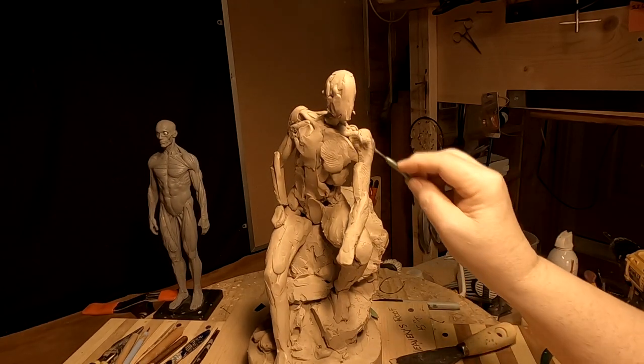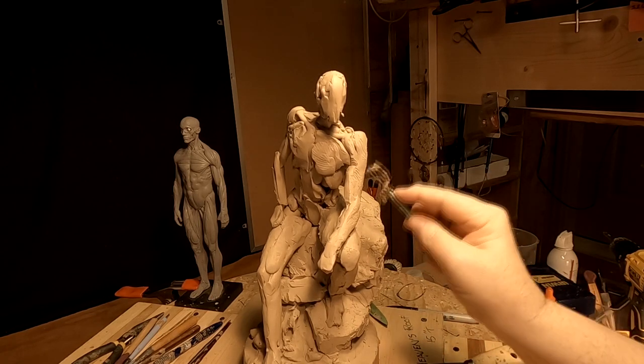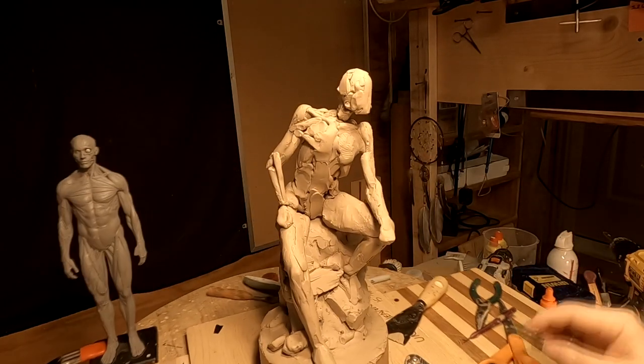I'm getting just a little carried away with the muscles in his arms and his chest.